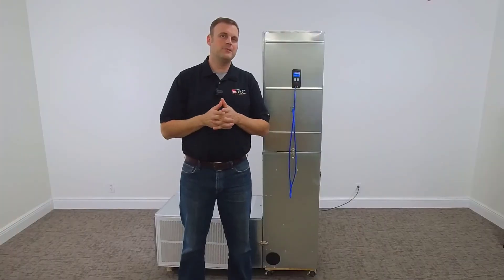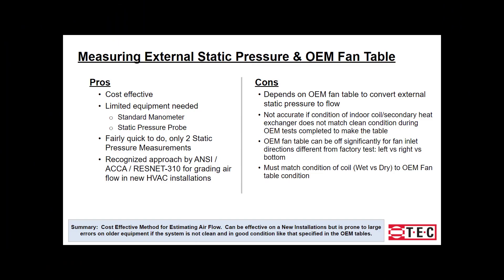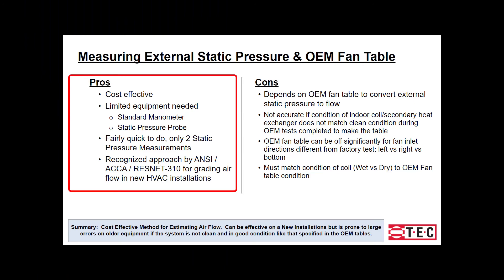Let's get into the pros and cons of the total external static pressure method. Starting with the pros: this method is cost effective and the equipment needed is minimal. It's a fairly quick method to accomplish, and it's recognized by ANSI, ACA, and ResNet 310 for grading airflow in new HVAC installations.